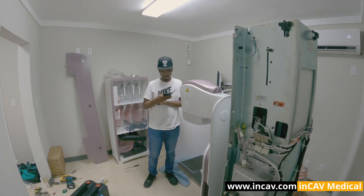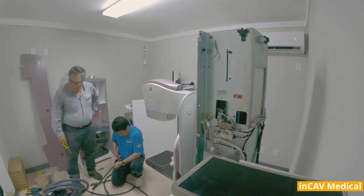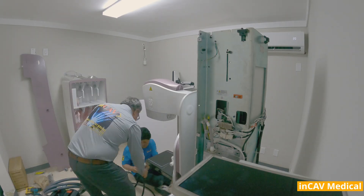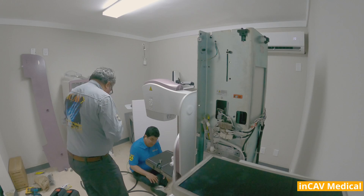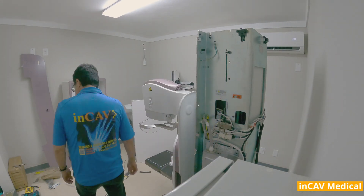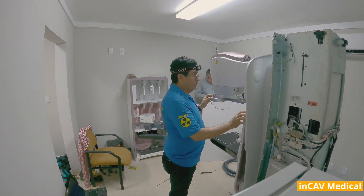The new, inviting gantry promotes a sense of calm, with elegant lighting and gentle rounded shapes. Sennigraf Pristina was built with one objective in mind: to ease patient anxiety when they enter the exam room. A soft curved surface invites patients into a space of comfort and support.